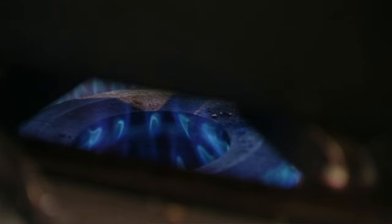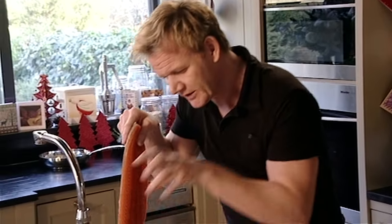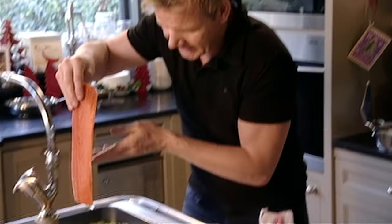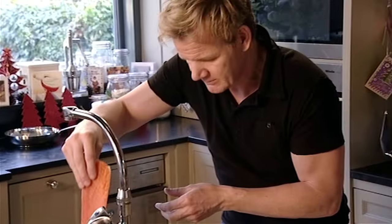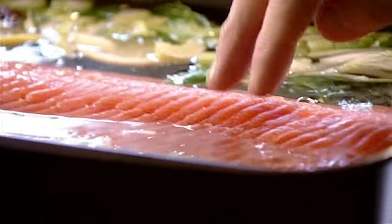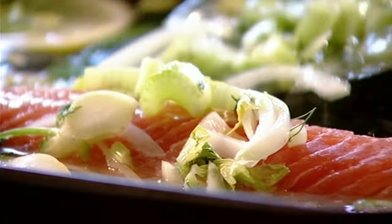Then bring the liquid up to the boil and slip in the salmon. No need to season it because the court bouillon is all seasoned beautifully. Slip that in nice and gently, skin side down. Salmon's sweet, delicate and incredibly flavorsome — it's going to go even higher in terms of flavor. Simmer the salmon for four to five minutes, then turn it off and let it cool down in the liquid.